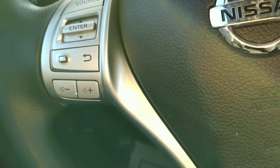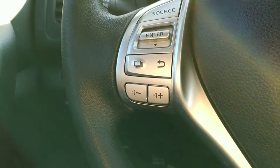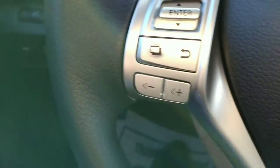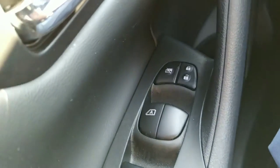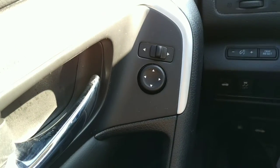Here are the audio controls for source and such, and over here we have cruise controls along with Bluetooth. This is a tilt wheel and I believe it's telescoping also. Down here we have the usual power windows, power door locks, and power mirrors.